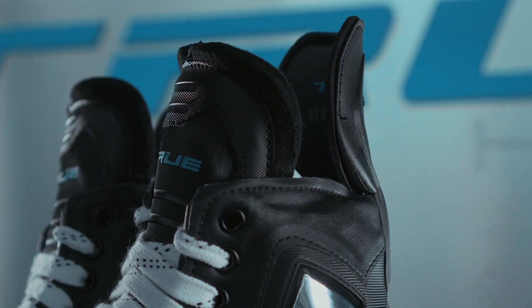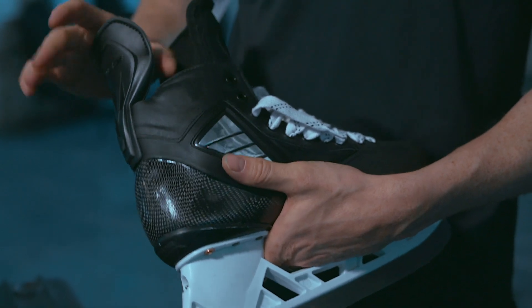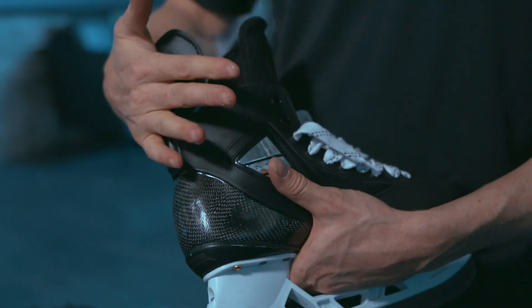This tendon guard is designed for optimal flex. It allows you to extend your ankle as far as you need to for maximal power, but it also recoils and still affords good protection.